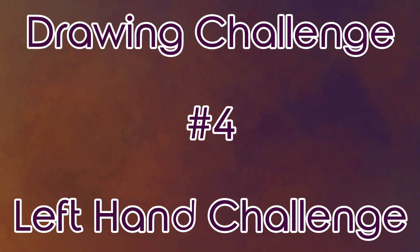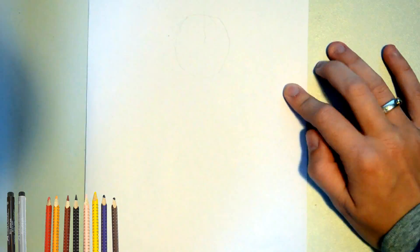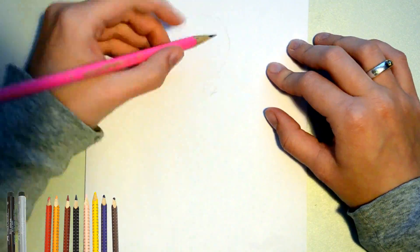Hello, my name is Kat and today I will be doing the left-handed drawing challenge. Here at the bottom of the screen you can see the different materials I'll use throughout the video.